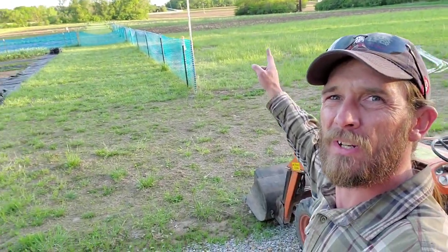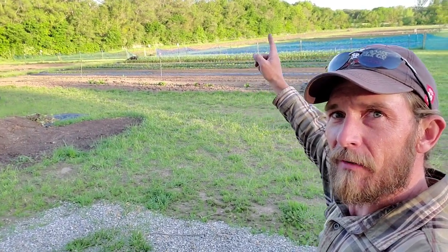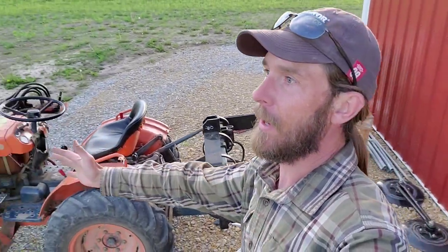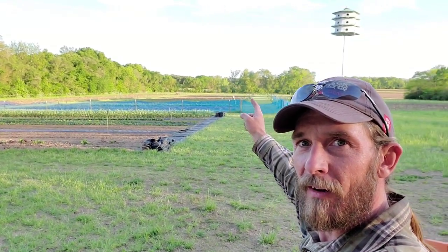I'll show you all that later, but you can kind of see out there where it looks nice and cultivated — all the way out there in that field block and that field block. I've cultivated it with that, which is working great, except for the fact that I had sun hemp out there, which turned into a nightmare because these things grab it and pull it. So I had a pile at the end of every single pass. I even burned it beforehand. Anyway, it was a mess.